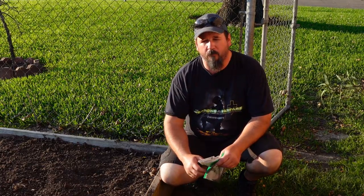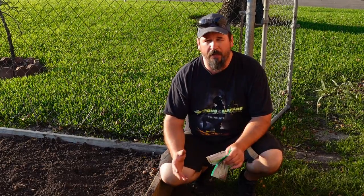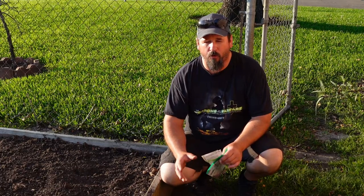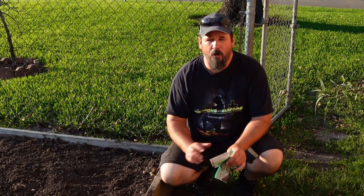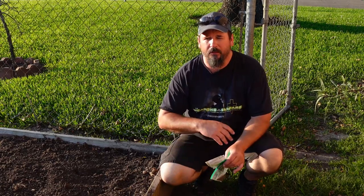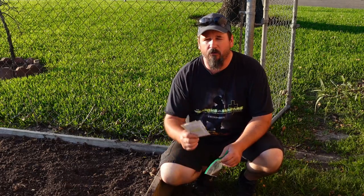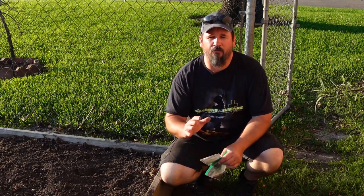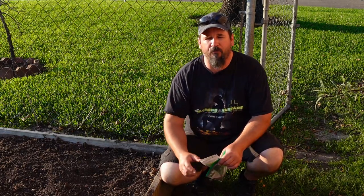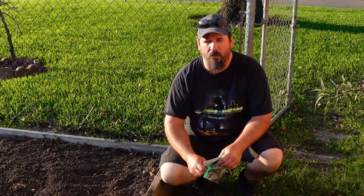Usually during the fall we can get multiple heads of cabbage that don't have a single hole in them from looper worms, and rarely do we have to spray anything on them. So it's much healthier, much easier to grow, and the flavor is tons better. If you don't like cabbage you bought from the store, grow your own during the fall and you'll fall in love with it.